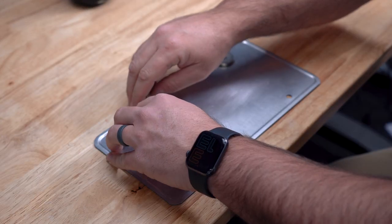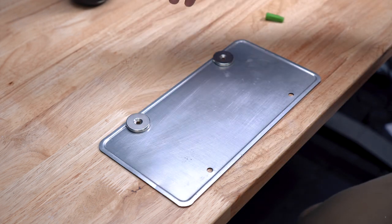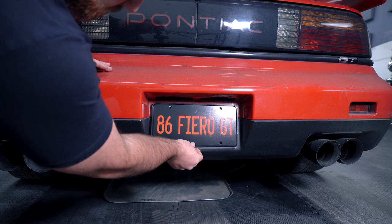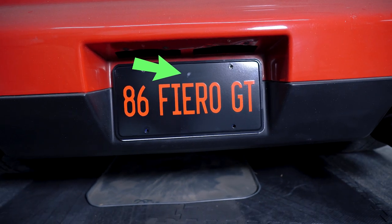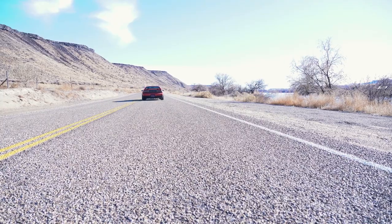My second mistake was putting the license plate face down on some wet super glue that I didn't realize had dripped on my table. This super glue immediately ate away the paint, which is this ugly spot you can see right here. I'll have to sand it down a bit and respray it to get rid of the spot. But for now, looks pretty good. Later!